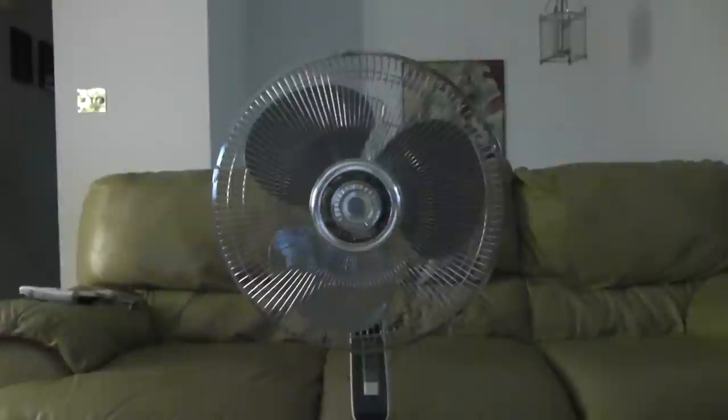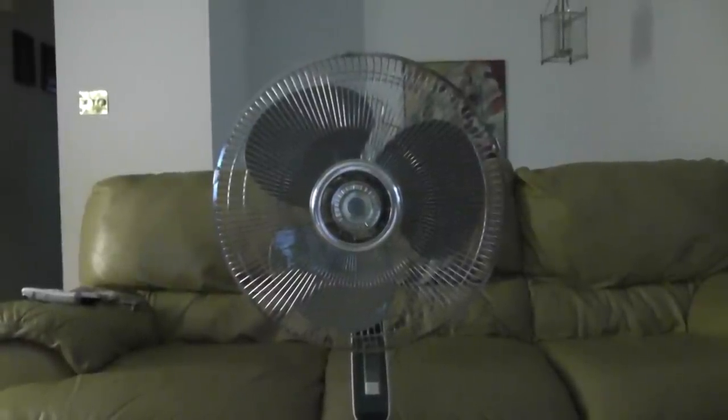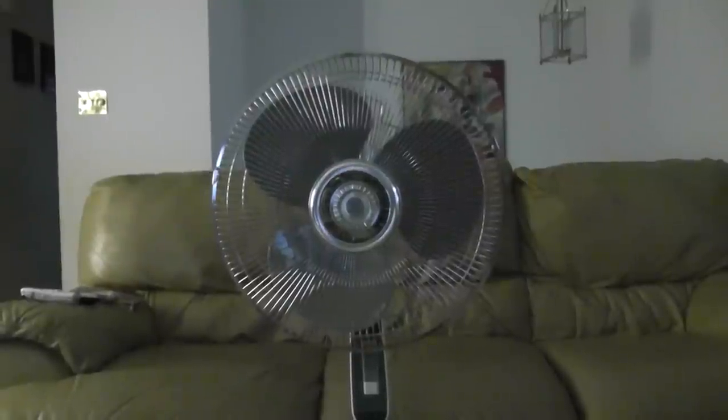Hello everyone, and today I'm going to show you my 16th Sunbeam All-Swing Stand Fan. A couple weeks ago I bought it at a yard sale for $8, which is very expensive for a used fan, but this fan is worth it.